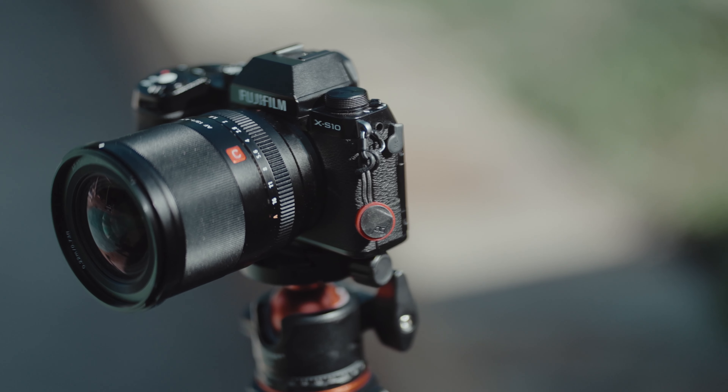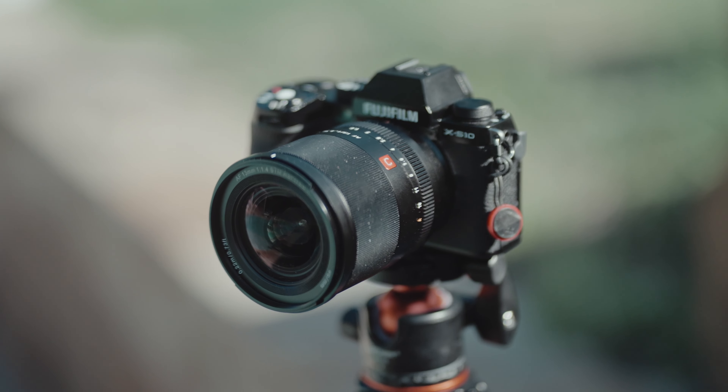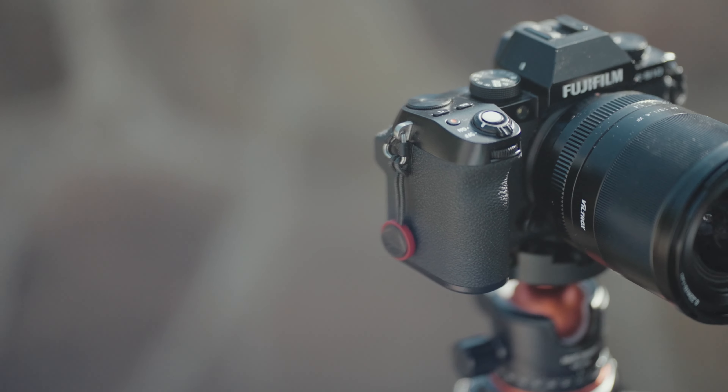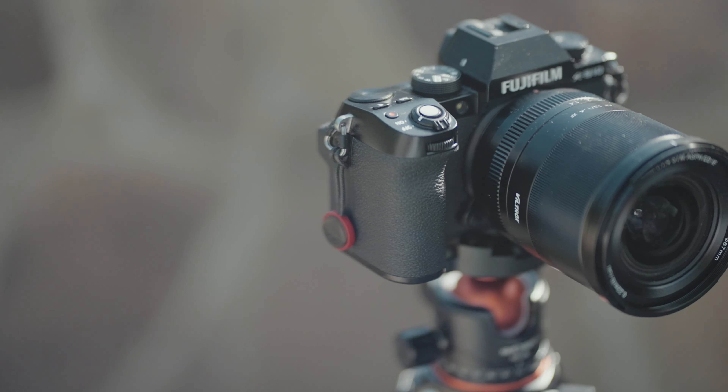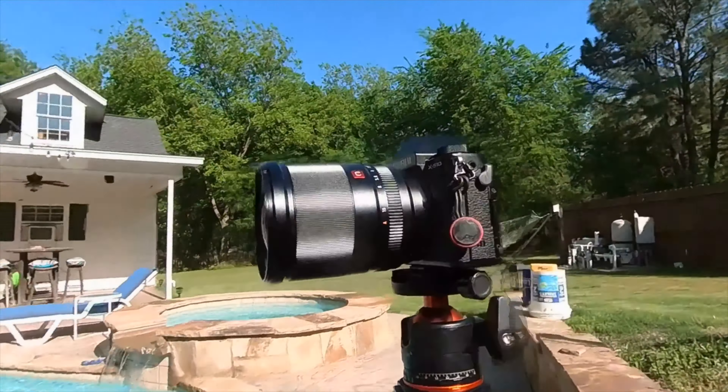Let's start off by talking about the build quality of the lens. The lens has an overall cool look to it and I do like that about this particular lens. It really looks cool on your camera. Also, it has a 60mm filter thread, and I like that because most of my Sony lenses take a 67mm filter thread, so I don't have to carry anything extra. It has a really nice solid feel to it and it feels premium.